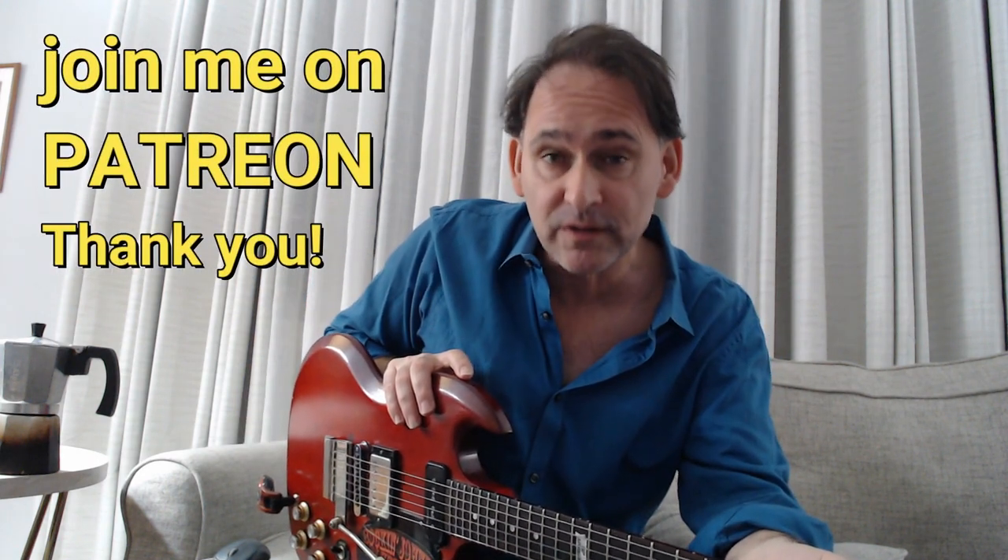Hi, this is Johnny Bergen with another Chicago blues guitar lesson. I do want to let you know I started a Patreon channel to help me keep these free, weekly, unique blues guitar lessons going. So let's get right into it.